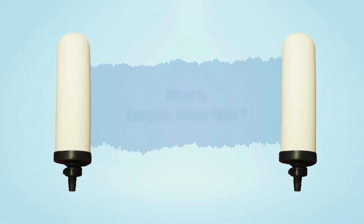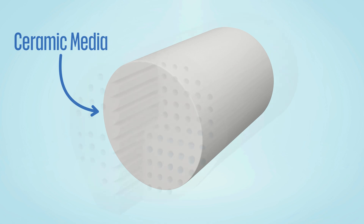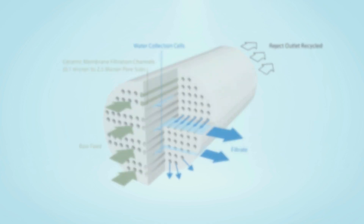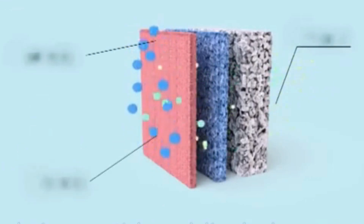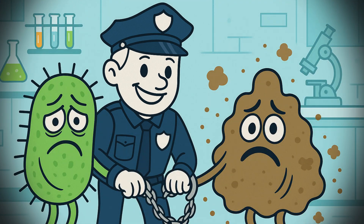So what exactly is a ceramic water filter, and how does it work? The filter is made of ceramic material that has tiny pores, around 0.5 microns in size. They're cleverly designed with a labyrinth-like interior — a complex maze of sharp angles that traps any fine particles that manage to slip past the outer layer, catching microscopic contaminants with impressive efficiency.